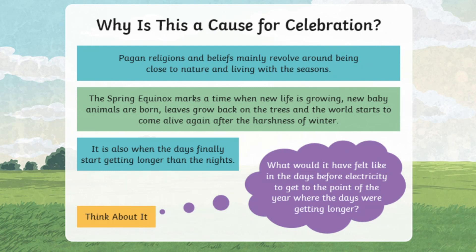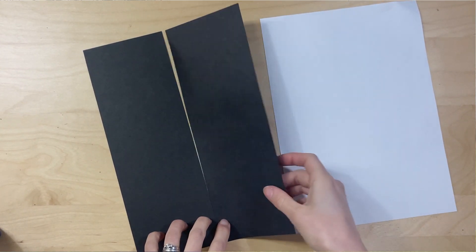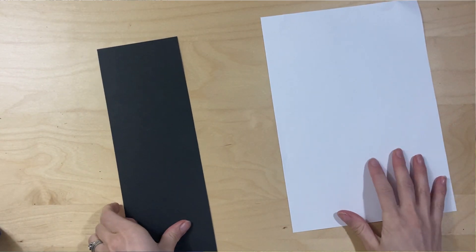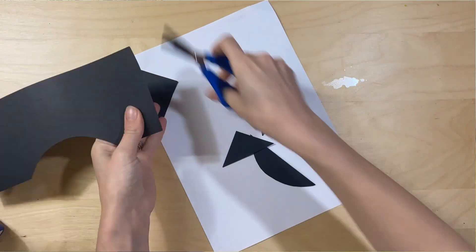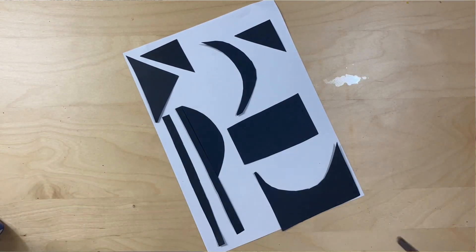This idea of the exact amount of day and night, of light and dark, leads us into our first craft activity. What we've done is used a piece of A4 paper and then cut a different colored piece of paper in half. This means we can cut up our piece of paper into a picture and then arrange them on the page, making sure to use every single piece.